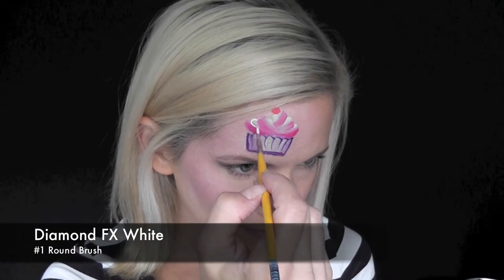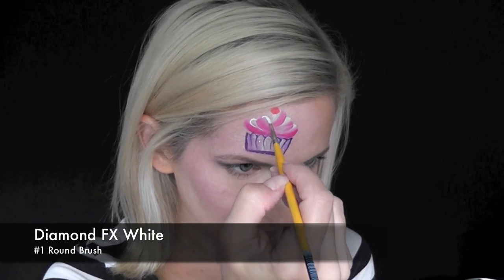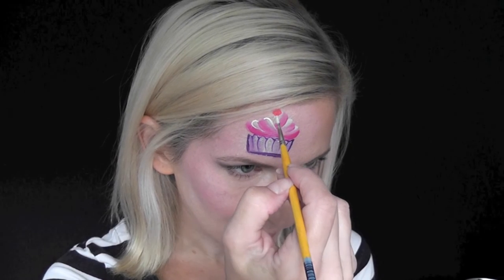Now I'm going to be using some iridescent purple cosmetic glitter on a damp brush and I'm just coming along and dabbing it on the cupcake wrapper. Next I've loaded up some DFX white on my number one brush and I'm just going to add some highlights to the frosting.